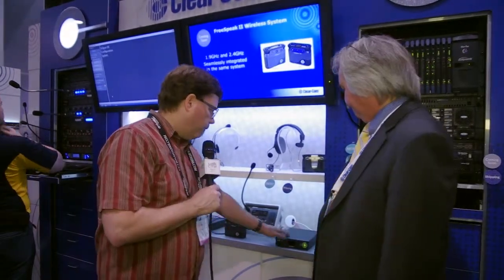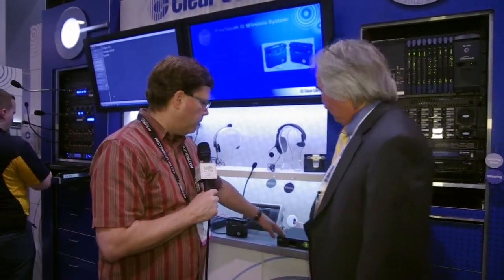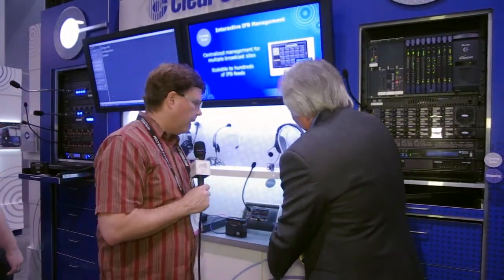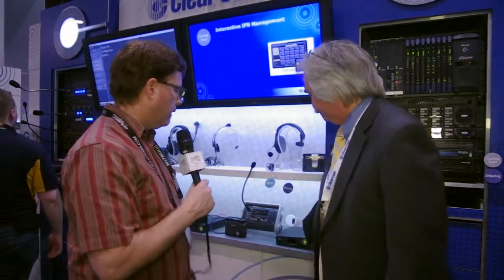Audio quality — I should mention — is excellent. We're using a codec that gets us 10 kilohertz, so if you needed to do some audio backhaul in a hurry, you could. It's better than intercom. And it's a very small box — looks like about a half rack space — very small, lightweight, with a couple of connectors on the back. Pretty much ready to go — a very elegant solution from ClearCom.